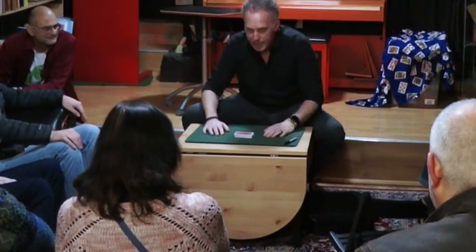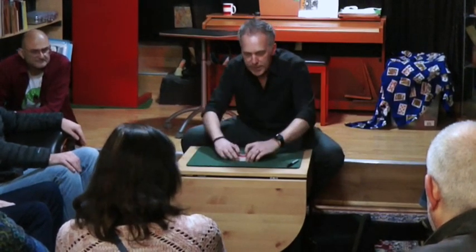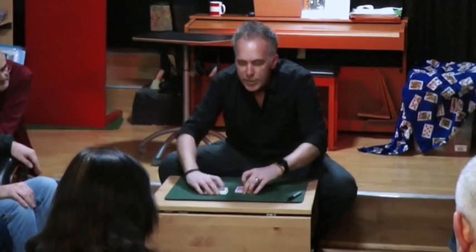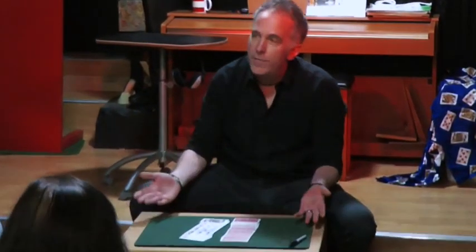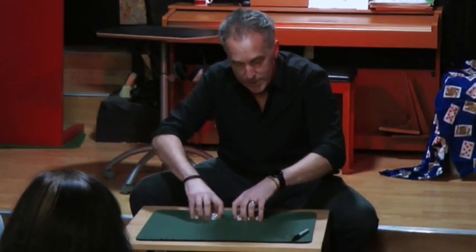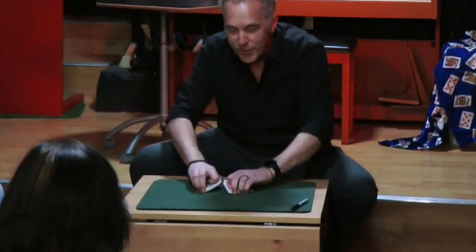Well, that wasn't enough for Dai Vernon. Dai Vernon wasn't satisfied with just the chaos of a shuffled deck — he found it quite straightforward. So what he would do is he would split the deck in half and turn over one half of the deck, so we've got one half face up and one half face down, and then he shuffled them together.